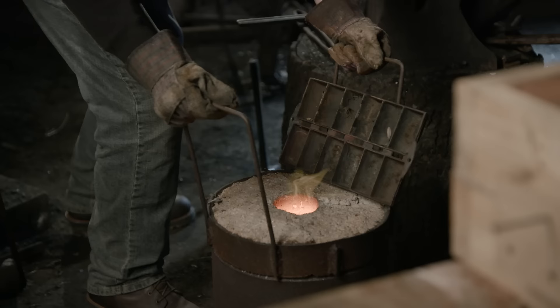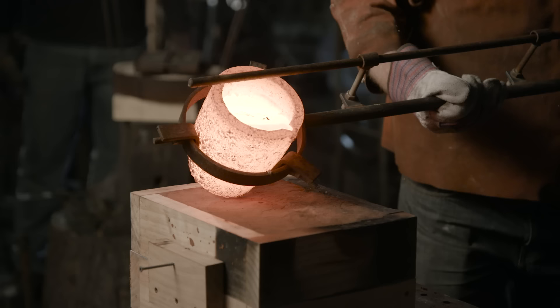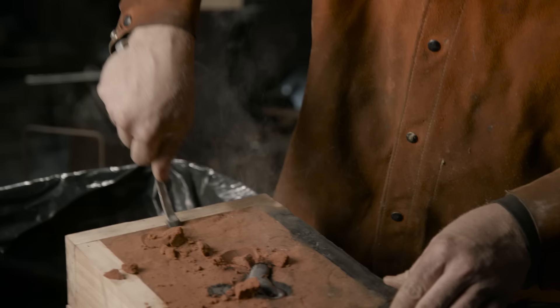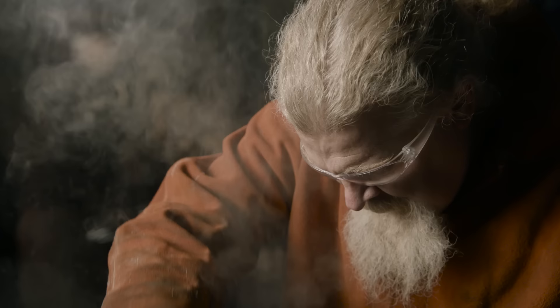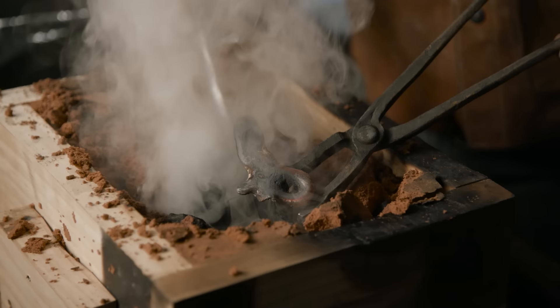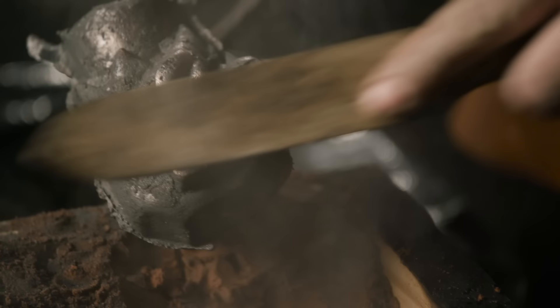I'm using silicon bronze that requires 2,100 degrees to be flowing smoothly. Once the material reaches this temperature, I'll take it out of the furnace, pick it up using the shank, and pour it into my mold. Now that the sand and the bronze has cooled sufficiently, I'll be able to break it out, pull the piece out, clean it off, and we'll begin to finish this pommel.